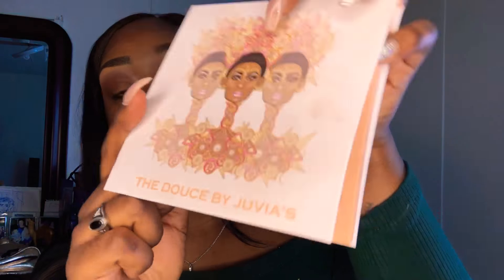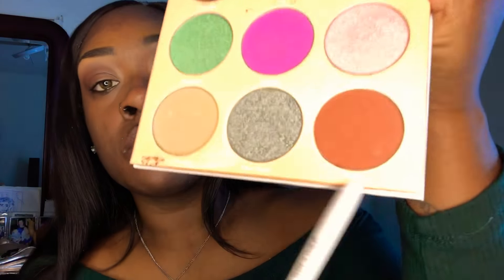Next I'm going to start with my Juvia's Place Doucet palette. I'm going to use my blending brush by e.l.f. and start with the outer corner of my eyelids, the upper outer crease. I'm going to use that brush cleaner to take all the excess off, and then I'm just going to blend it out.